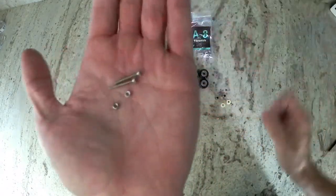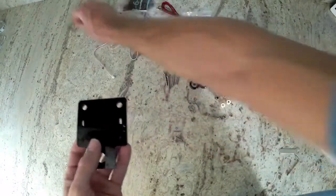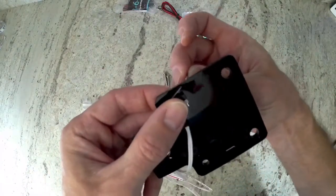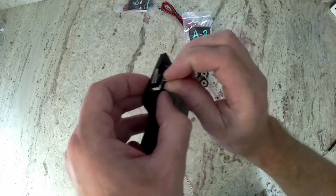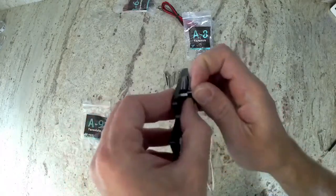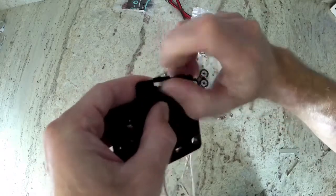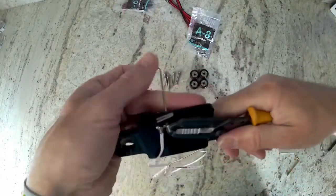Here are both of those. Get your end stop — you'll notice the two holes on the side. There's a flag. I'm actually installing it backwards in this video, so the flag is going to be towards the front of the machine instead of how it's shown here in the video towards the back of the machine. Go ahead and install the bolts from the bottom, and then install the nuts on top.